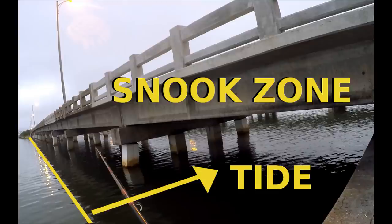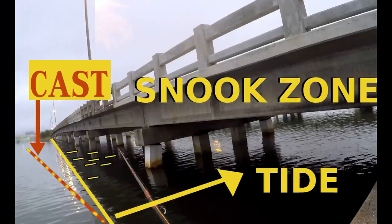This is the snook zone. You see that light pole right there? What's happening at night is it's throwing light down on the water, and the bridge is creating a shadow right along that yellow line — that's what I'm calling the snook zone. The tide is going back underneath the bridge. The snook lay right along that yellow line where the shadow edge is, and they kind of lay back underneath the bridge as well, cruising back and forth along that shadow facing into the tide, waiting for bait to come floating through.